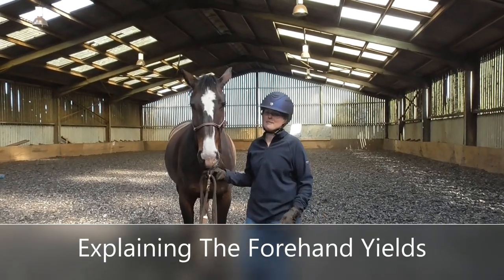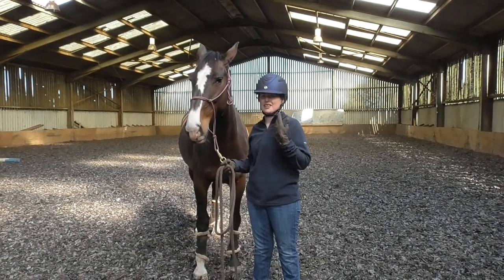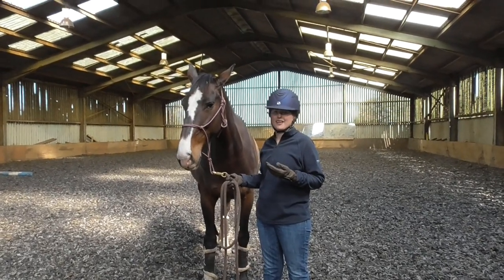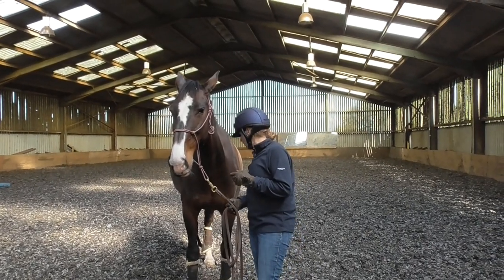I've been asked to demonstrate the forehand yields. We're in the indoor school so you can hear me better. Unfortunately there are lots of mosquitoes around, so if Wonky's a bit distracted I hope it's just the mosquitoes. First of all we're going to do the forehand yields.